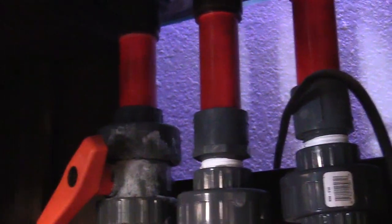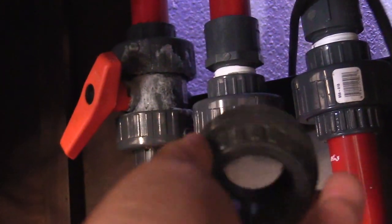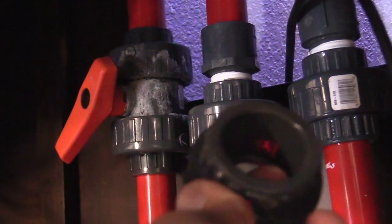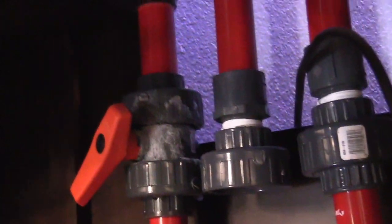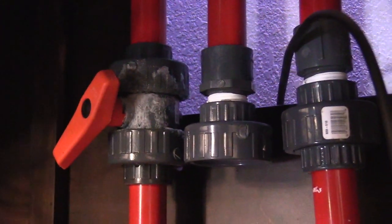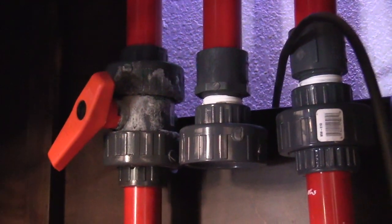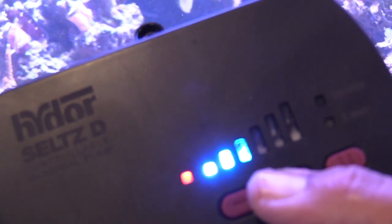Now to make this move, I got to give a shout out to my buddy Tim. He gave me his unions and I just unscrewed the old return pump. I'm going to PVC glue this to some one inch PVC and go ahead and put this pump in place. Makes everything a heck of a lot easier so I don't have to be cutting and doing things like that.